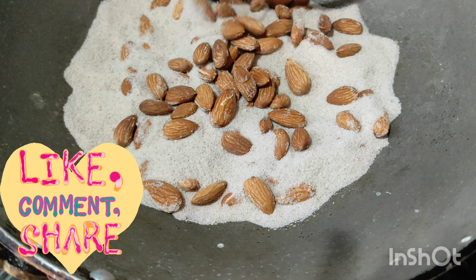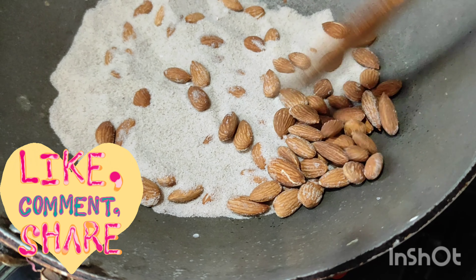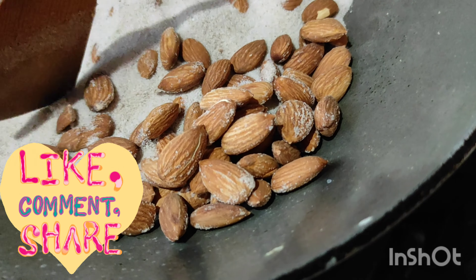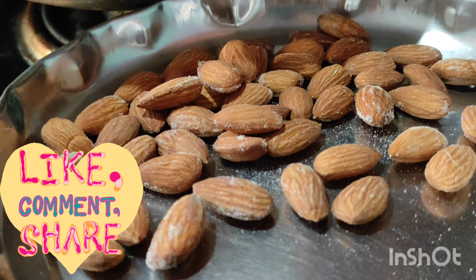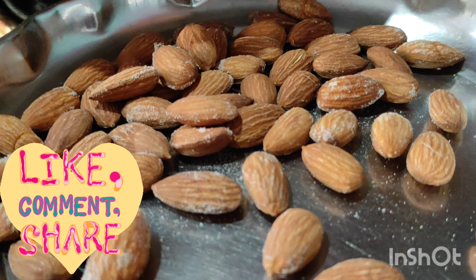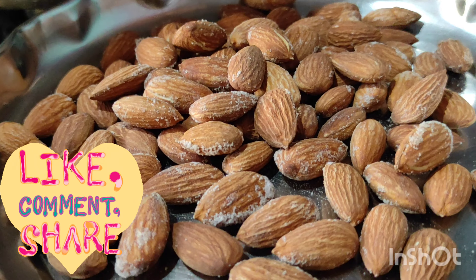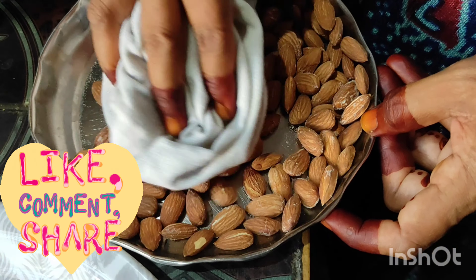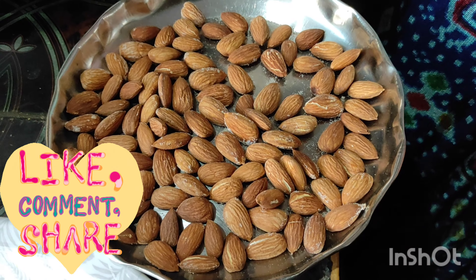We will be able to add salt in the water, and just add salt to the water.